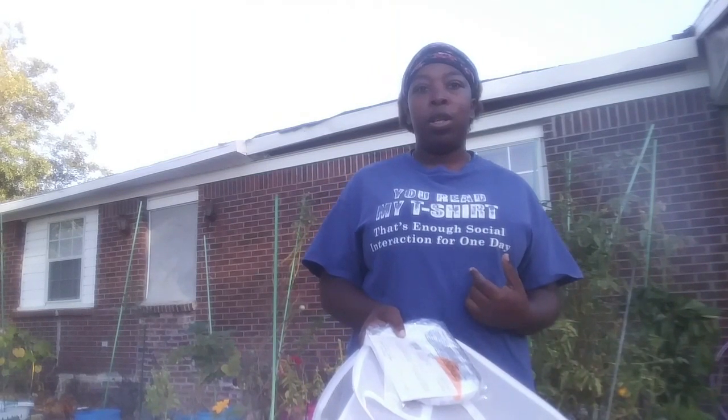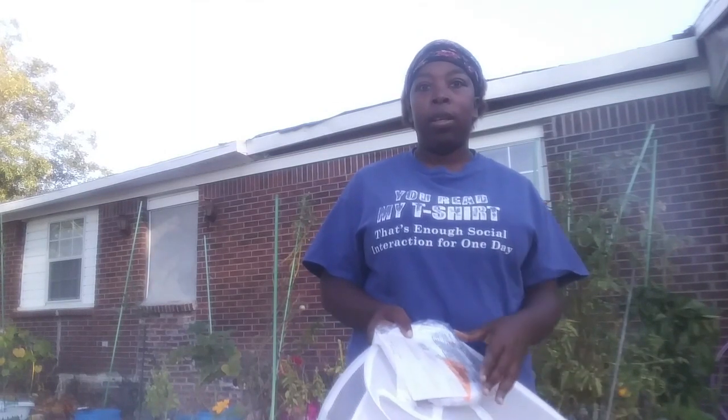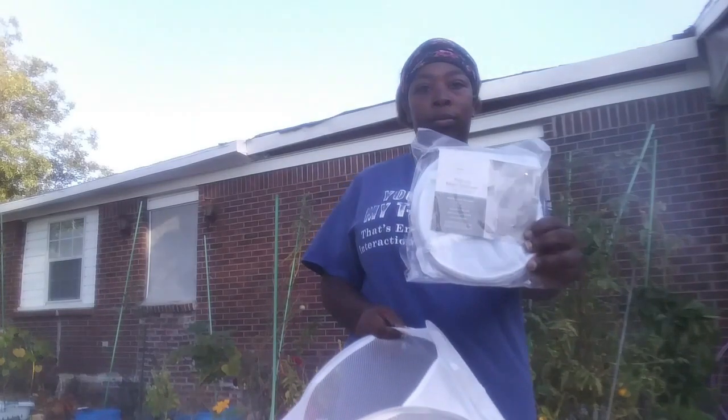Hey everybody, this is Ernie Hatmaker, and I just want to show you how easy it is to use the pop-up hamper as a container. They're readily available — they're everywhere. Even when there's no more gardening stuff out, because this is wintertime right now, you can still use what you got.